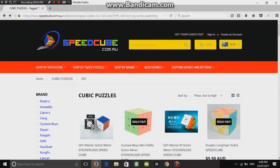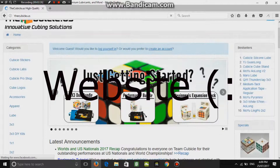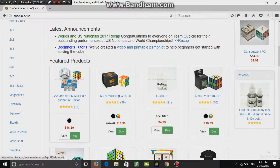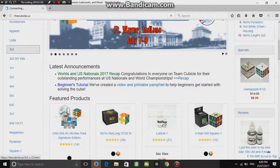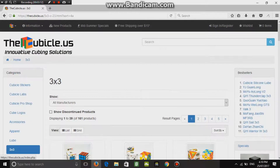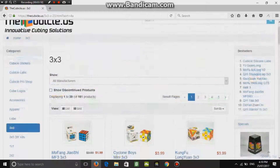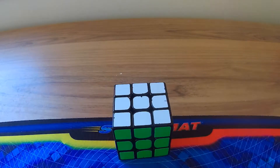If you live in America or the USA, the best place to go to is this US store where you can buy 3x3s for definitely under ten dollars — that's US dollars. You can get the Moyu Jiaoxi MF3 for 2 US dollars. So yeah, that's pretty much the best place to go if you live in America.